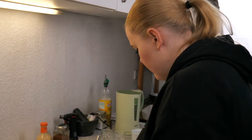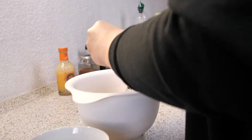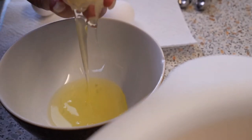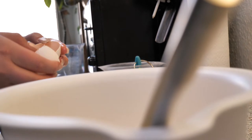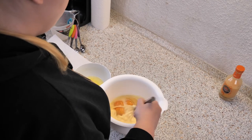Now add two eggs and two egg yolks. Then whisk it all together.